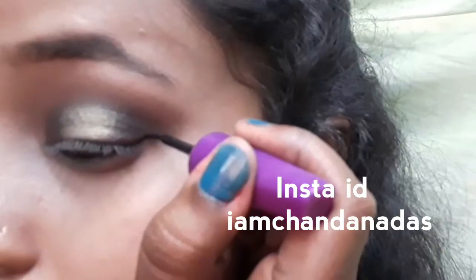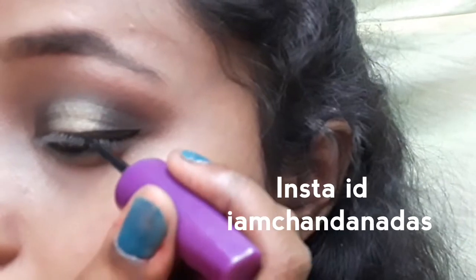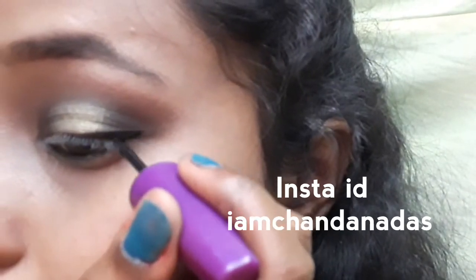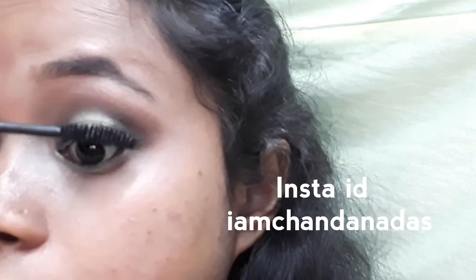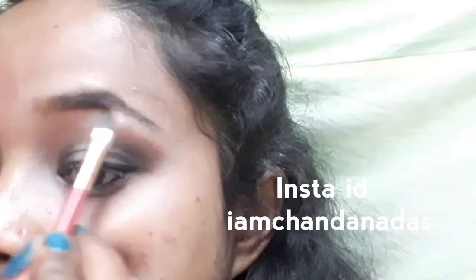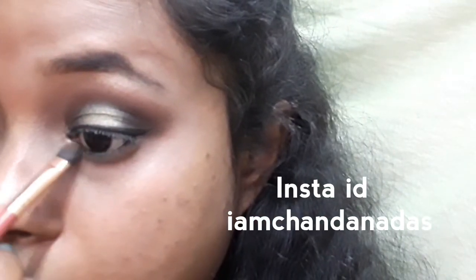Under the same process, apply mascara and eyeliner. This is my Instagram ID — you must follow me and I will give you updates there. This is my finished look. I hope you liked this video, friends. If you liked this video, don't forget to like, share and subscribe. See you in the next video. Till then, goodbye and take care. Thank you.